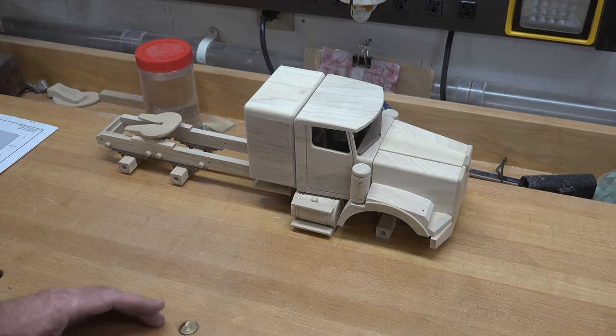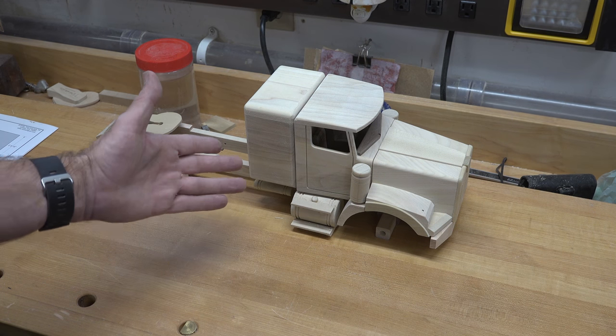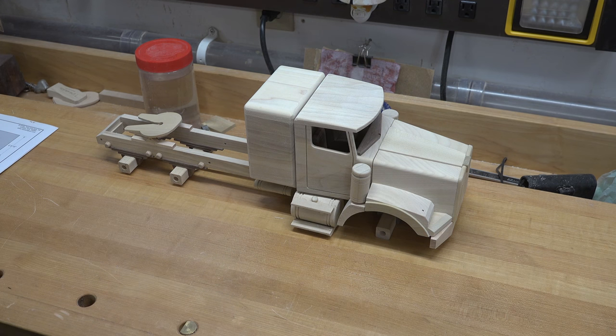No big deal — live and learn, stuff happens. This still needs to be sanded, and then once we get that done we can move on with some more of the details of the vehicle.